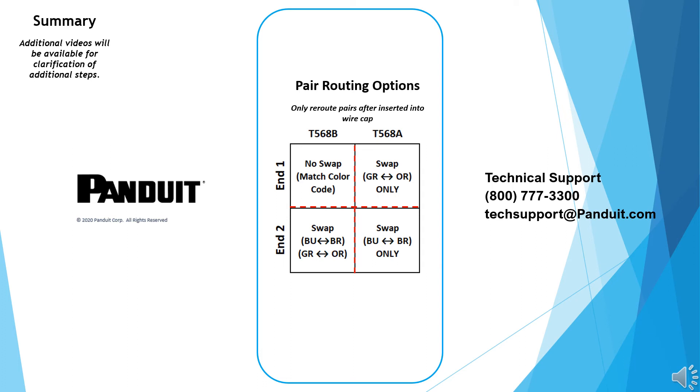For T568A wiring scheme, refer to the pair routing options chart to determine the pairs that need to be swapped. Remember, keep the blue-brown pairs in the correct orientation or clock position to initially insert into the wire cap. Once the pairs are inserted into the wire cap, then swap or route them accordingly per the pair routing options chart. If additional assistance is needed, please contact Panduit Technical Support.